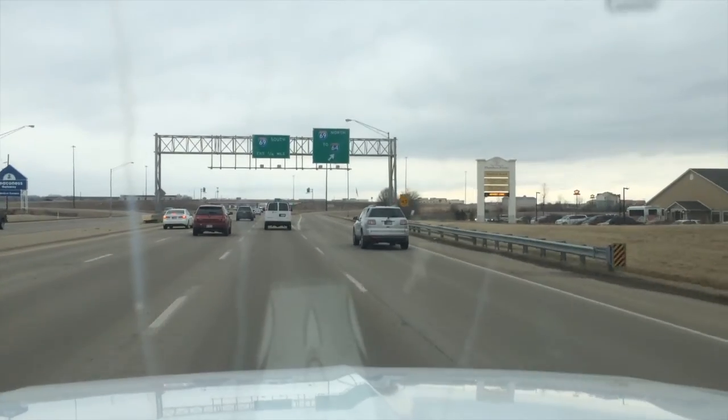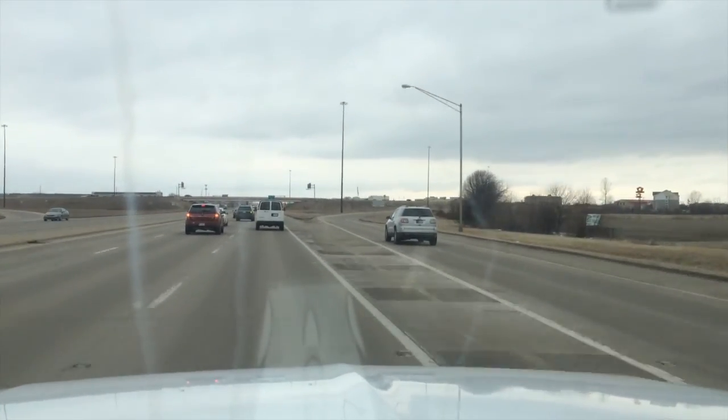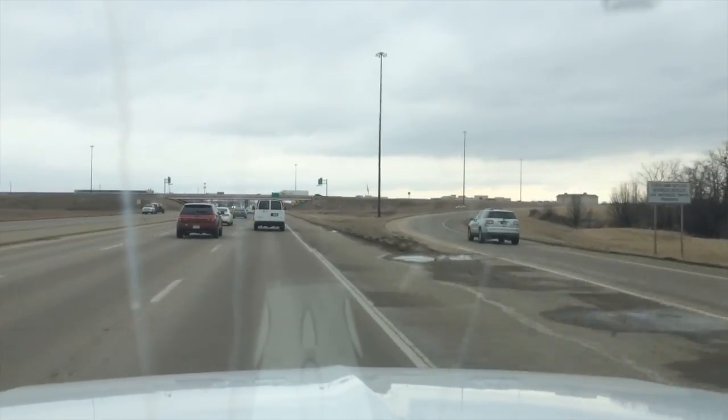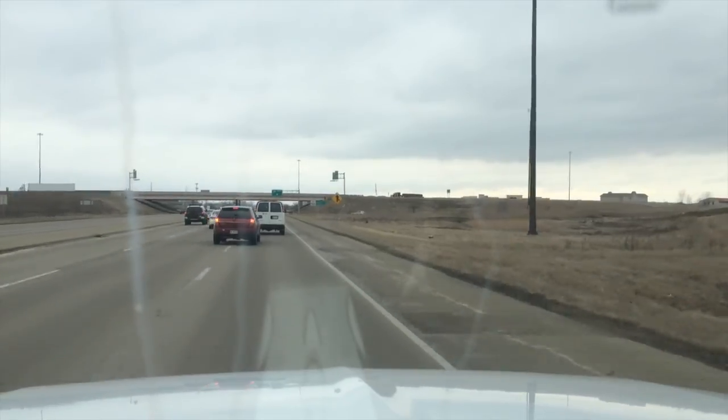I don't know what you think about the ladder truck. Obviously ours will be green and not red. But yeah, that's about it. So until the next clip.